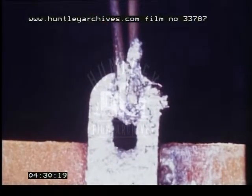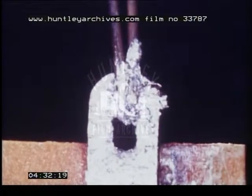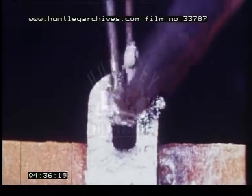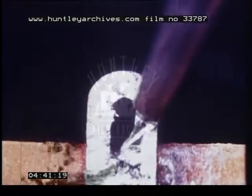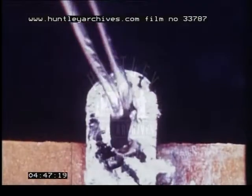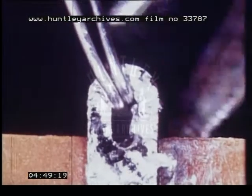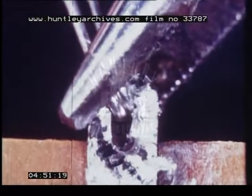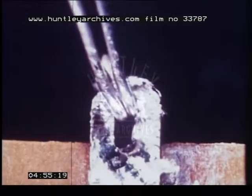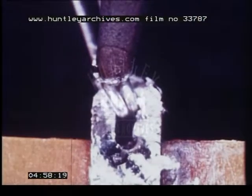This too can be remedied if the component is unsoldered, the wire, the tag and wires cleaned, fitted in position again, and then resoldered.